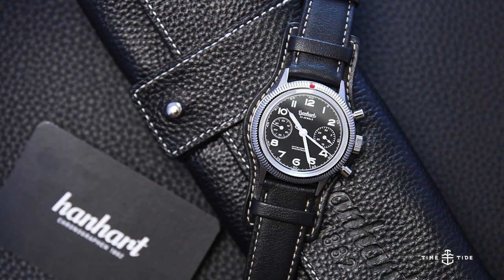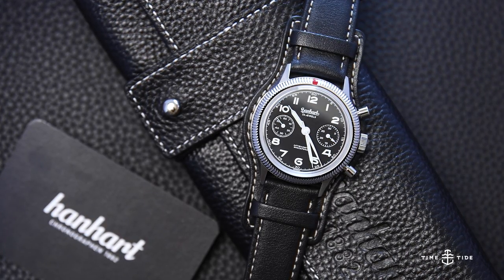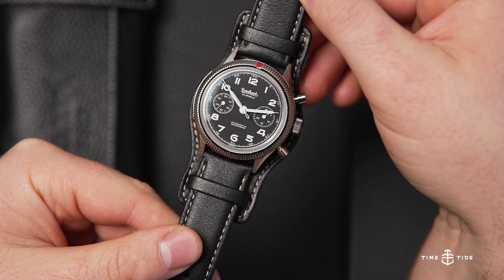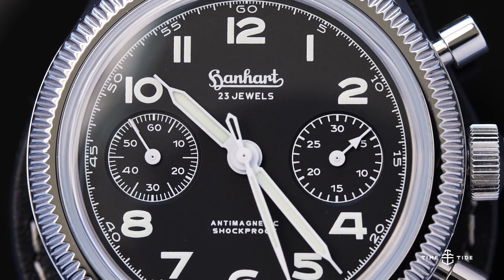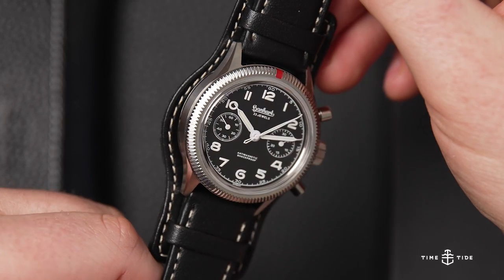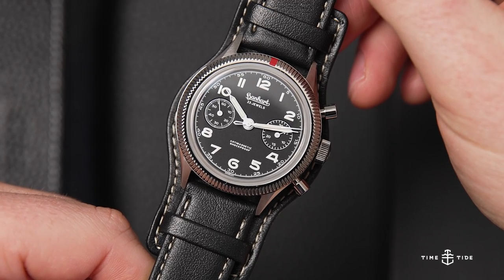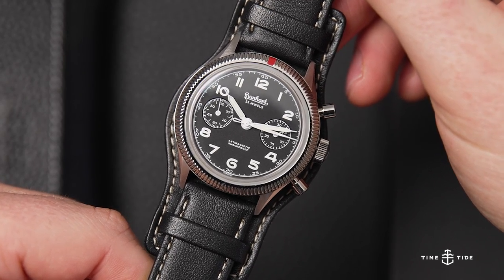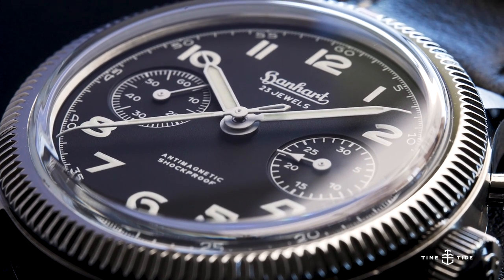It's a true return to form, with sizing akin to that of the original, complete with some improvements. Dial side, there was little to improve. The two sub-dials no longer cut into any numerals, nor the minute track, all with beautifully crisp printing. The Open 6 is a great show of attention to detail, which spices up the vintage vibes so nicely.